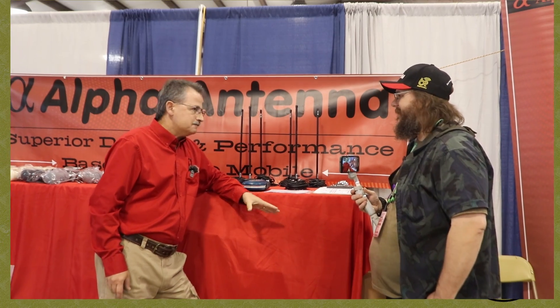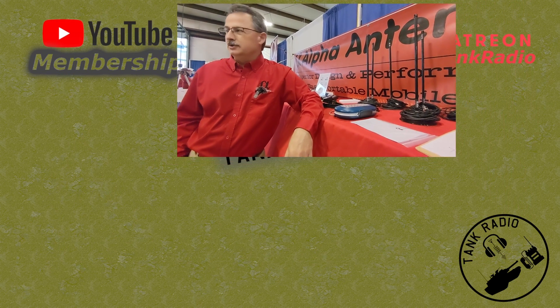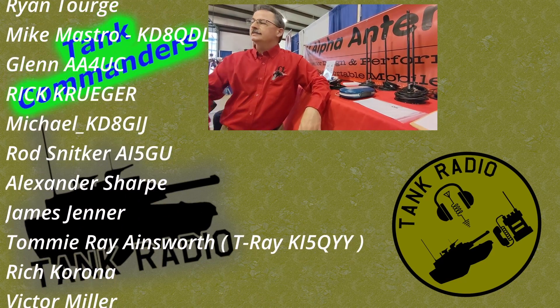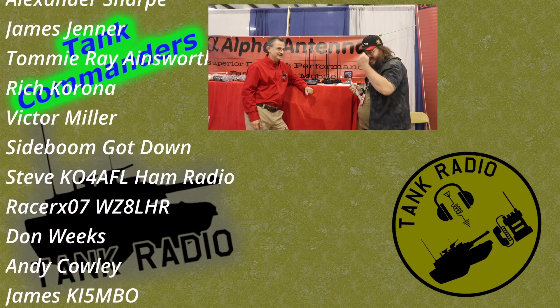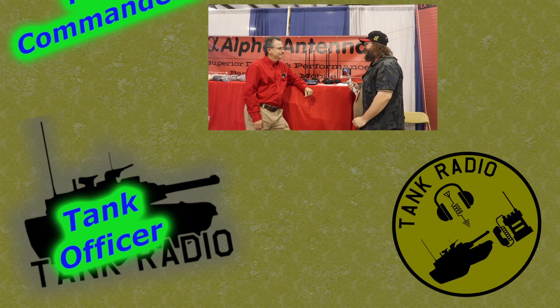And then we can also order online? You can order them online. And if you go to Tank's channel, click on that shared link because Tank's going to get a little bit of the proceeds. Yes.